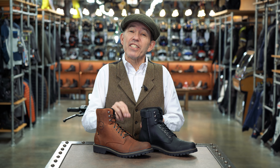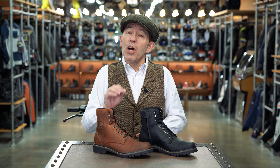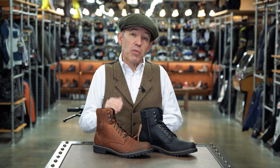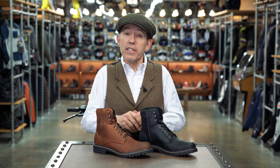Of course the benchmark in this category was always the TCX X-Blend and at this kind of mid-market price point it was, we reckon, the perfect boot. It was comfortable, it was protective and it was reliable. And importantly, it just looked right. But the boot that TCX replaced it with was not a patch on the original. And so ever since we've been looking for the boot to replace it, the perfect replacement for the TCX X-Blend.